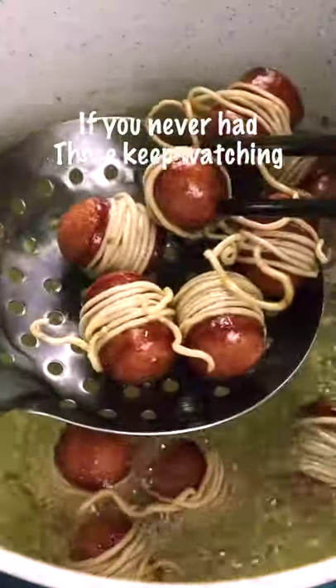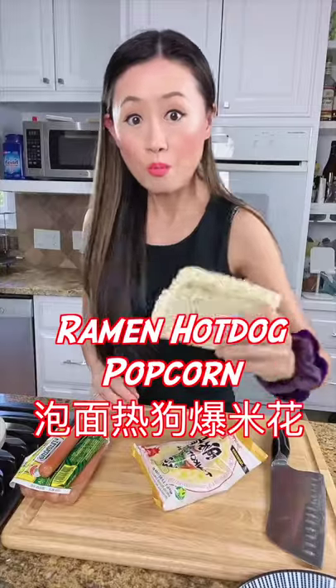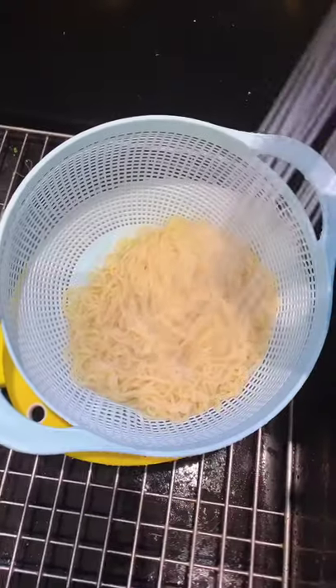These are the best popcorn. If you've never had this, keep watching. Hello hello, we are making ramen hot dog popcorn. After rinse the ramen in cold water,